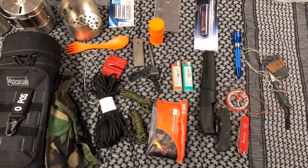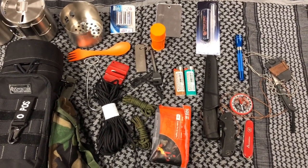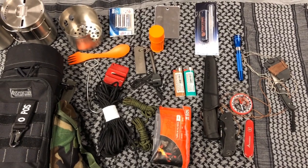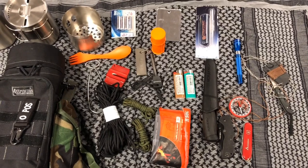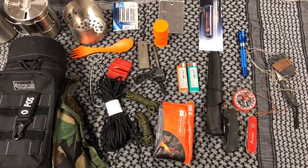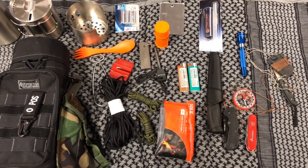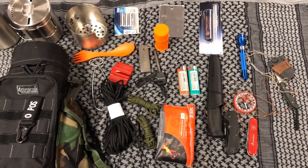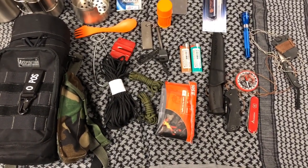That's my little scout kit. I hope you enjoyed this and maybe picked up some ideas. If you did, hit the like button. If you're new to my channel, look around and check out some of my other videos. If you like them, feel free to hit the subscribe button, ring that little bell, and we will see you next time. Take care, guys.